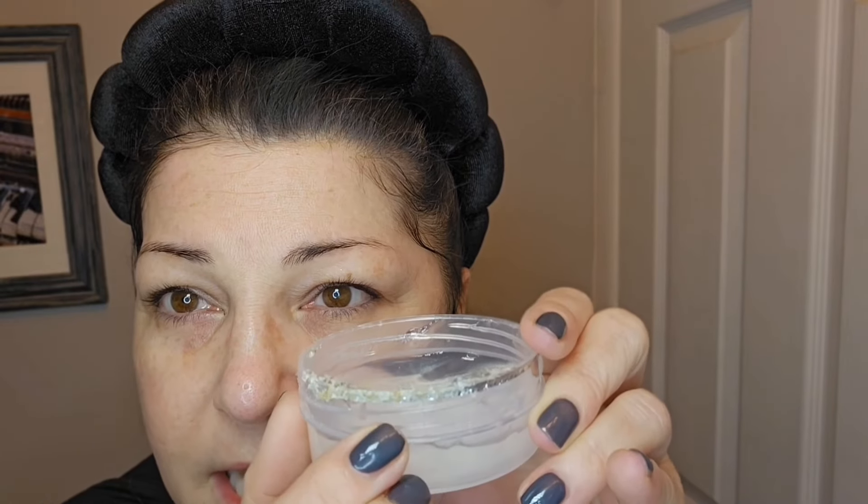It did remove my makeup really well, actually. I really have no trace of makeup anywhere and even the mascara is completely gone. I definitely want to go back to the Dollar Tree and get another one of these just to see if they're all bad or just this jar, because this looks like it's just crystallizing. So this is actually a really good product. I'll let you guys know in the description box.